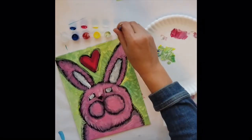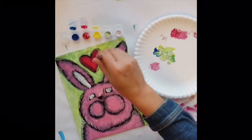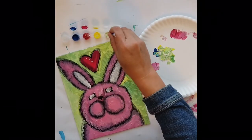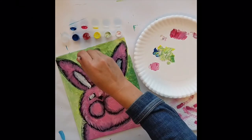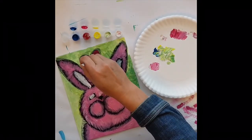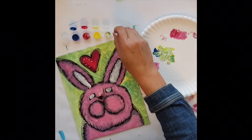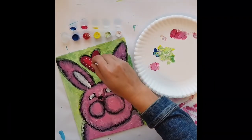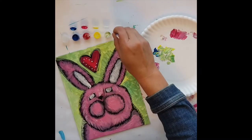The next step: I'm going to use the end of the paintbrush, dip it in the white, and make white polka dots all the way around the perimeter of the heart. I love to use polka dots — they just seem to add texture and interest to any object, whether it be the border or the heart. I'm just going to go all the way around.